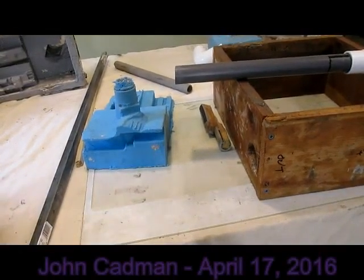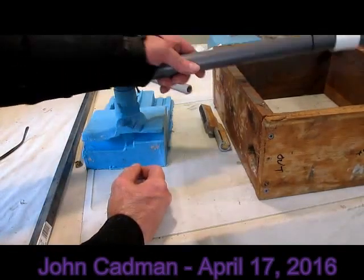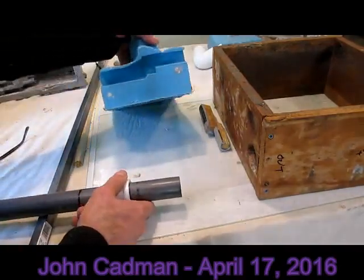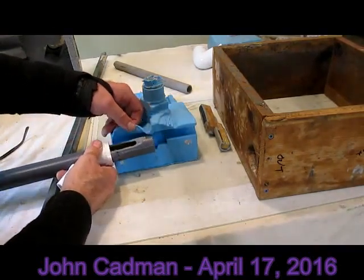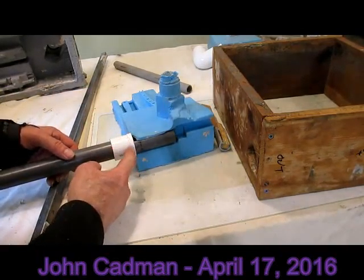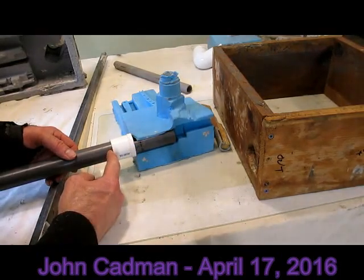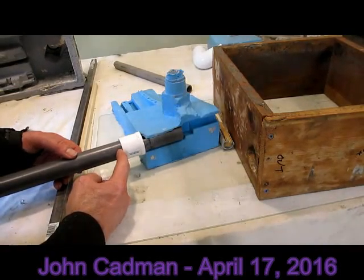I'm working on one of the trickiest aspects of this particular build, which is the shaft line that comes in. Right here there's a jet shaft that shoots in, and then six feet back is an antechamber, which is six foot square.